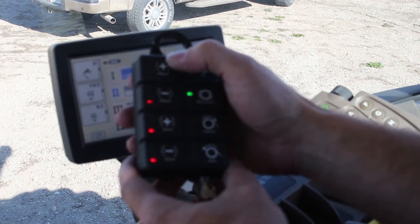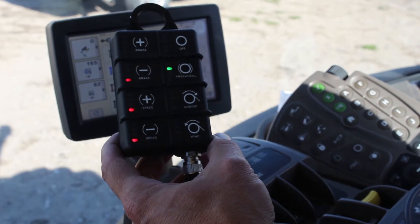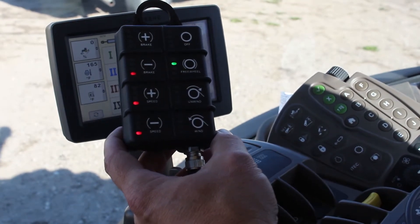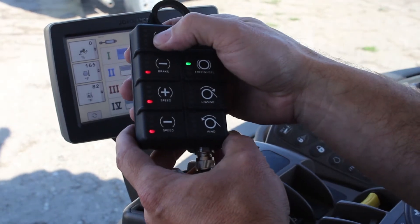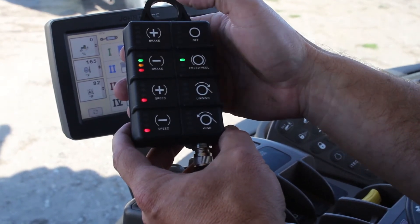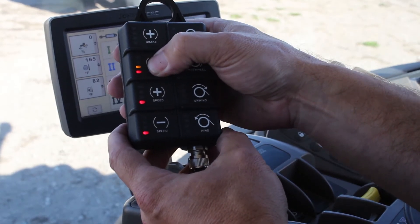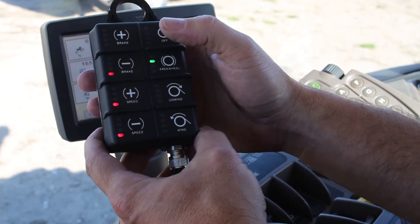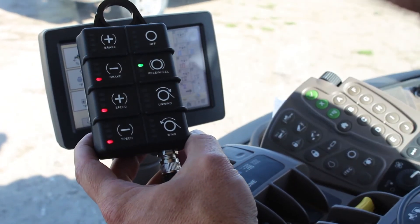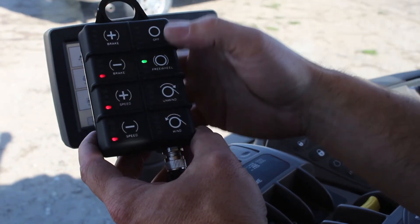Freewheel works with the brake plus and minus — it's the only time the brake buttons are active, and that's with the freewheel. This allows you to better control the hose reel as you're taking hose off the reel. In freewheel mode, by applying a little bit of brake — there are seven settings, though typically you don't use more than up to maybe the third setting — that allows you to control the hose reel from getting ahead of itself as you're freewheeling hose off across the field.